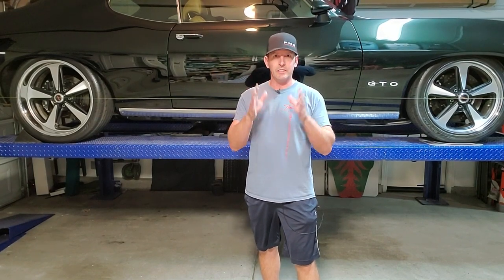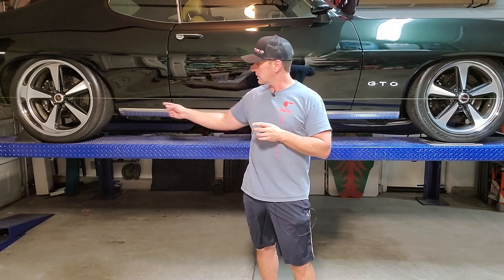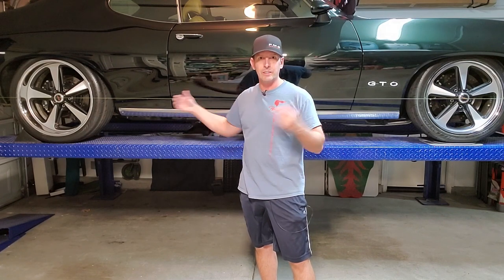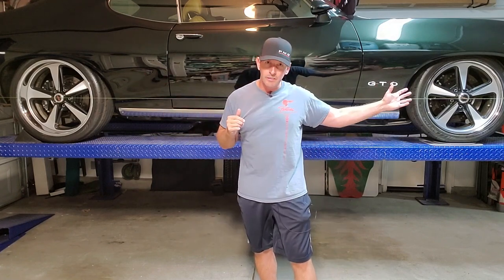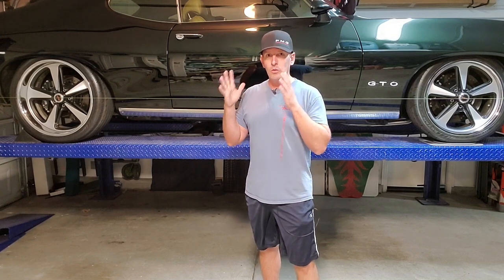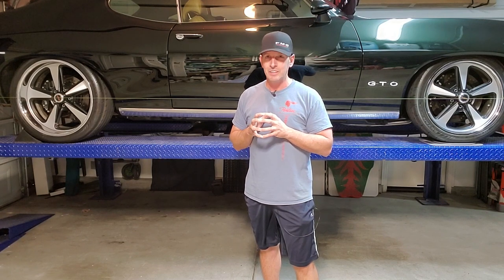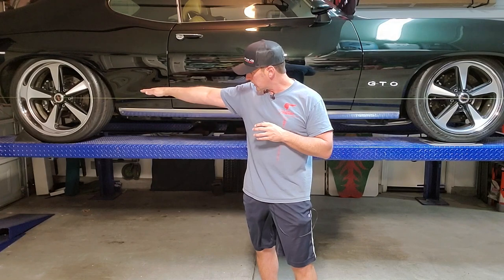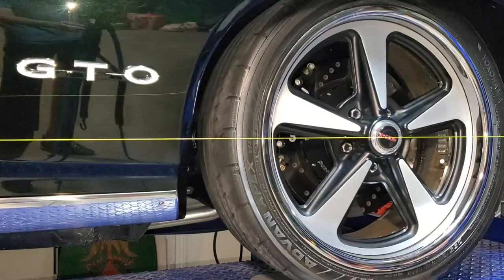Now that the steering wheel is locked and you have a solution to pivot your tires, we need to start stringing. I have a string set up — yellow fishing line, ran from the back of the vehicle to the front. Depending on your car and track width front to rear, you might need to do a full square box around the car. What you want to target is right in the middle of the wheel — back is perfectly centered, and the front is perfectly centered.